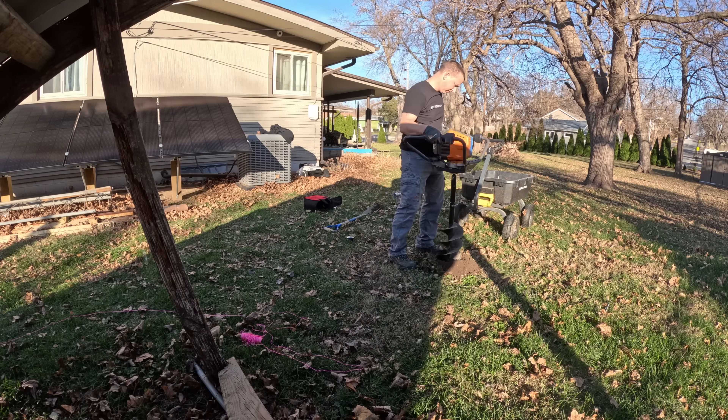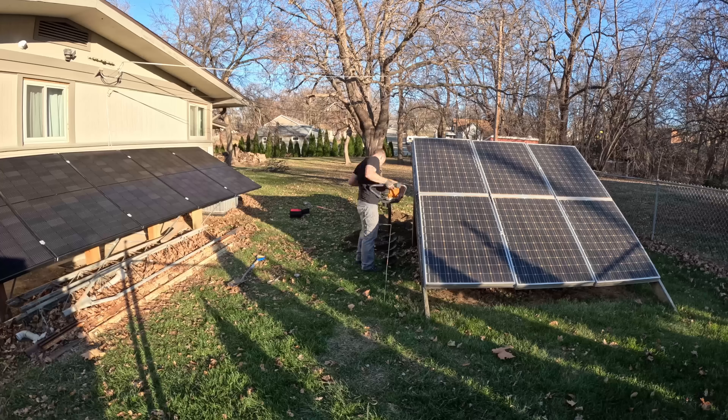About a month or so ago, I did auger the holes out for my six by six posts. However, the ground has since frozen and I'm not able to put those posts in the ground very well. So I'm going to have to wait a little bit of time for the ground to thaw out so I can put those posts in the ground a little bit better.